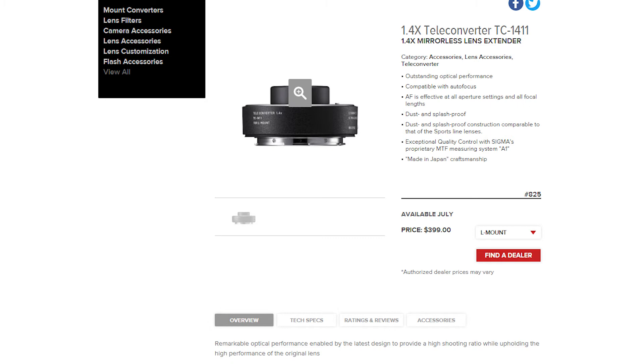Sigma did come out with a 1.4x and 2x teleconverter for their Leica L mount but they did not release that for the Sony E mount. When I reached out to a Sigma representative they said that with their agreement with Sony they couldn't release certain accessories like the 1.4x and 2x teleconverter.